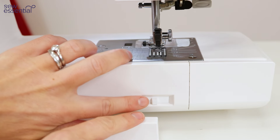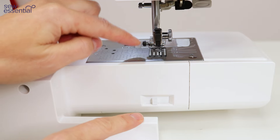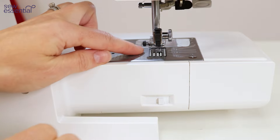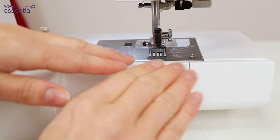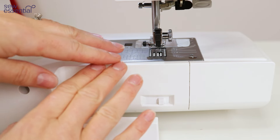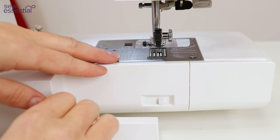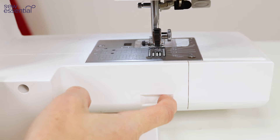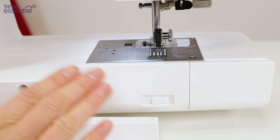At the back of the machine there's a lever you can move across to drop the feed dogs beneath the needle plate. That allows you to move the fabric in any direction so you can sew free motion embroidery — effectively drawing with the thread. To re-engage the feed dogs, move the lever back to the original position and turn the hand wheel towards you.